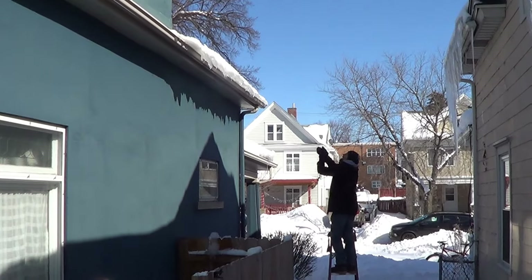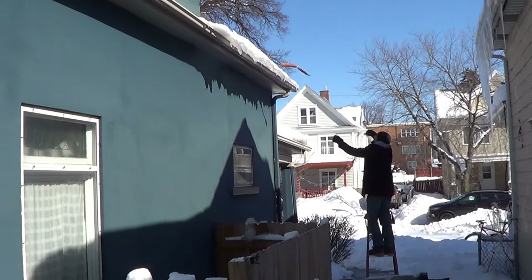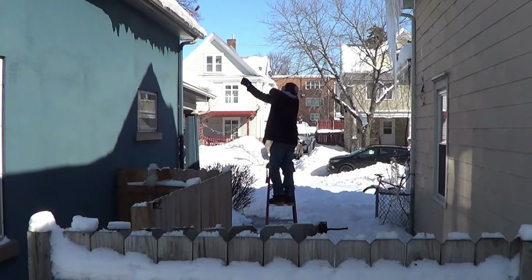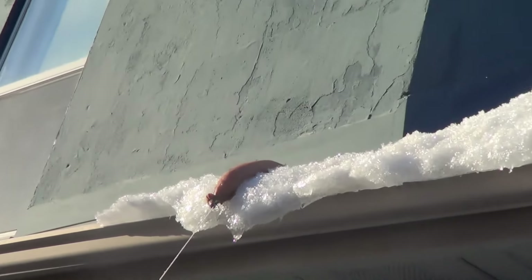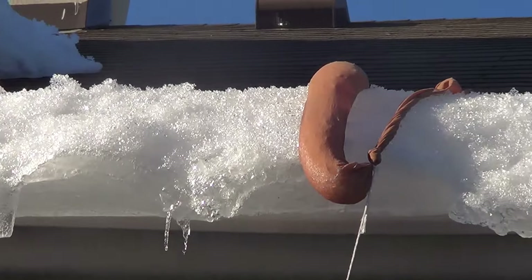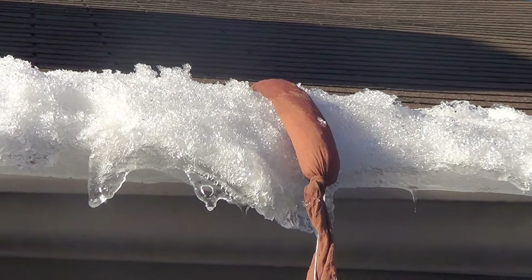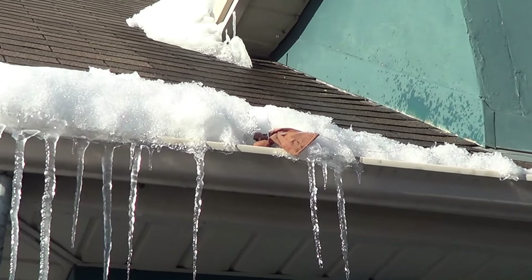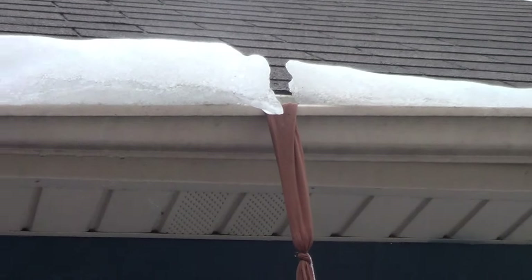Then tug them until they're right on the edge. Then you're going to let the salt do its work so that it creates a spot for the water to drain. You can see the spot where I tossed it creates an open area for the water to drain out of the ice dam.